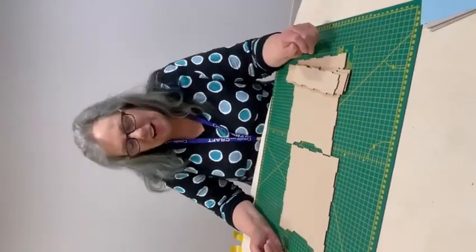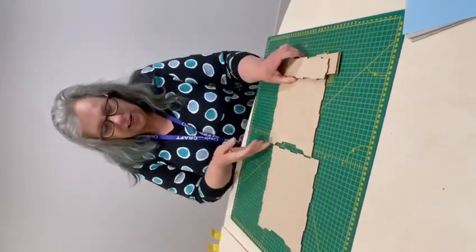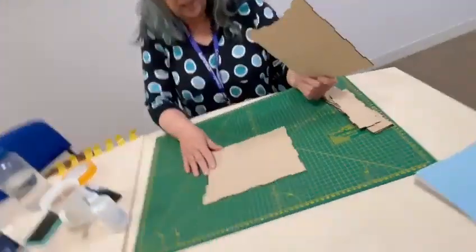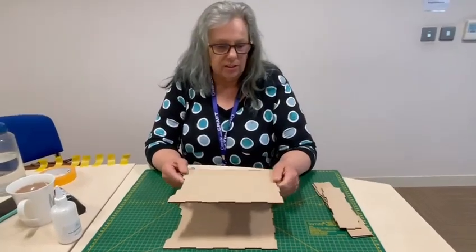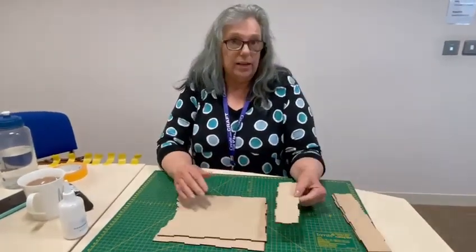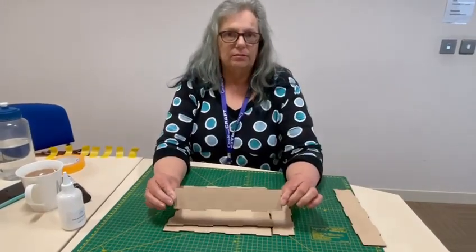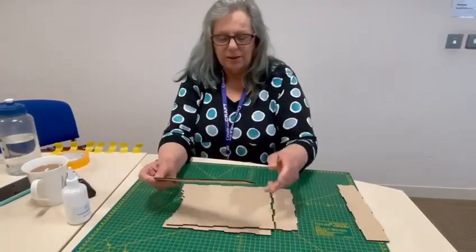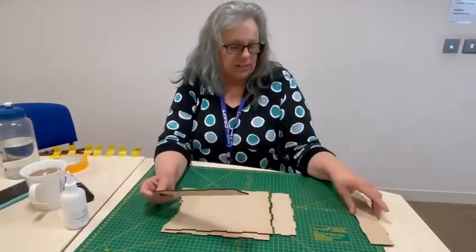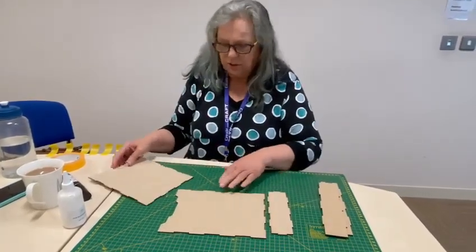Good morning everyone. I'm just going to put together the Guinevere box. So the outer sleeve — in your kit you get two pieces like this, which are the two sides. You get an end piece and then two side bits. That's front and top. You get two of those and one of those, so it's quite a simple thing to do.